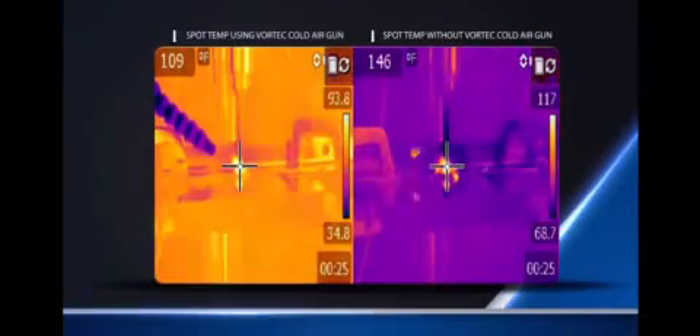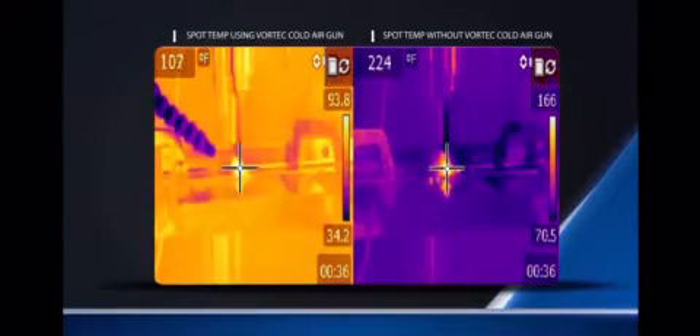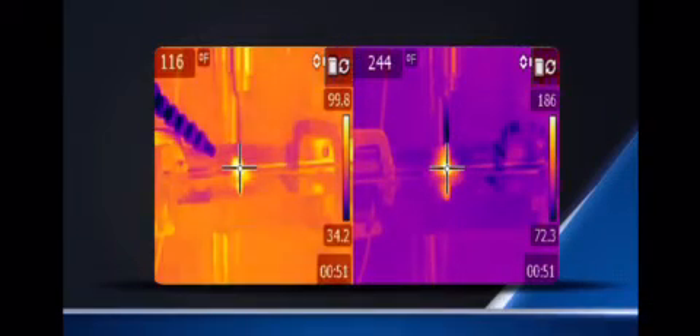On the left, you can see a drilling process using a cold air gun, and on the right, the same process without the cold air gun. The drill bit without the cold air gun reaches a maximum temperature of 271 degrees Fahrenheit, while the drill bit with the cold air gun never rises above 150 degrees Fahrenheit.